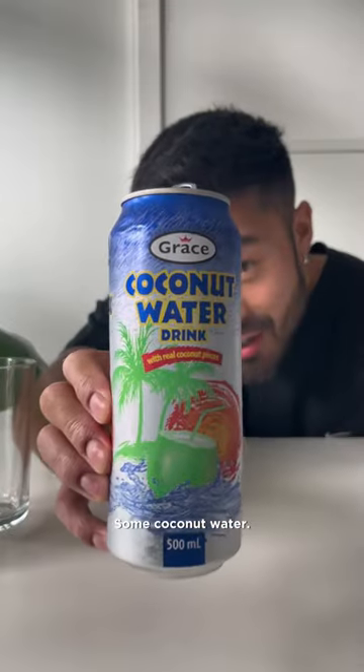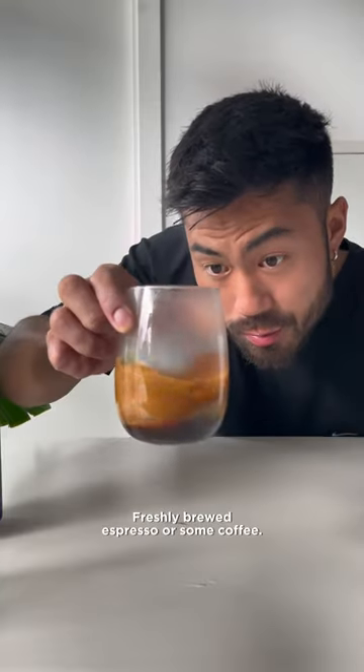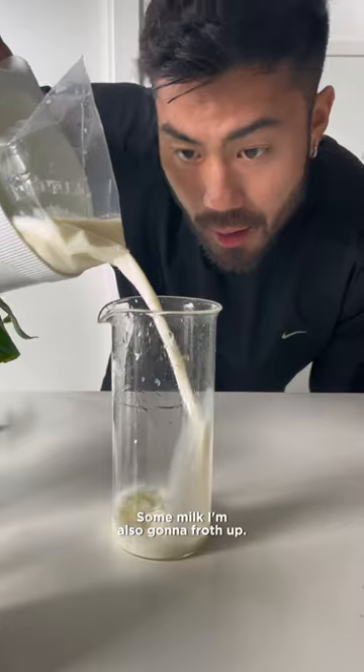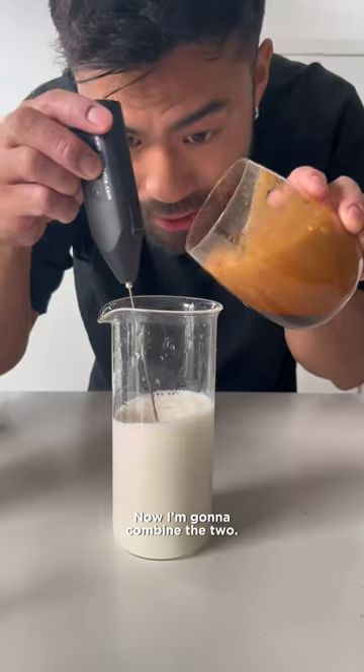Some coconut water — it's always better with the real coconut pieces inside. Freshly brewed espresso or some coffee. I'm gonna froth it up. Some milk I'm also gonna froth up, and I'm gonna combine the two.